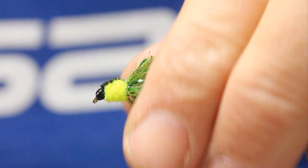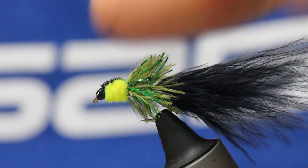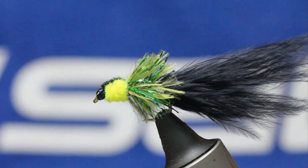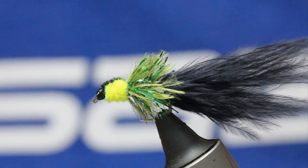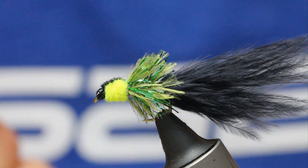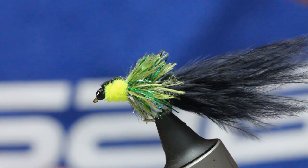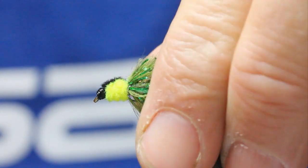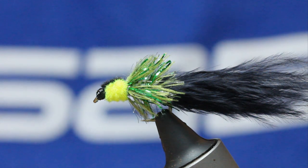This is a fly that I've used for quite some time, although this chenille is new — it's always been olive chenille. It's basically a cross between an ugly bugger and a Pittsburgh P, and it's just a fantastic fly when the water's cold, really late in the back end or early in the new season. A devastating fly — doesn't matter where you fish, small still waters or big reservoirs, it's an out-and-out fish catcher.